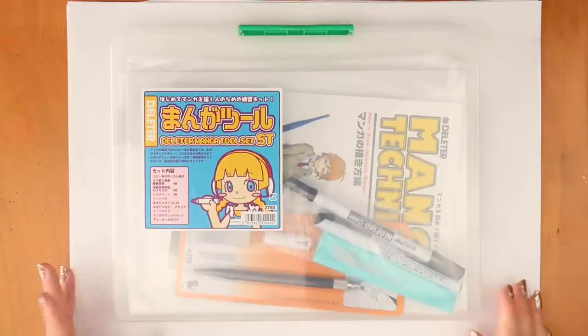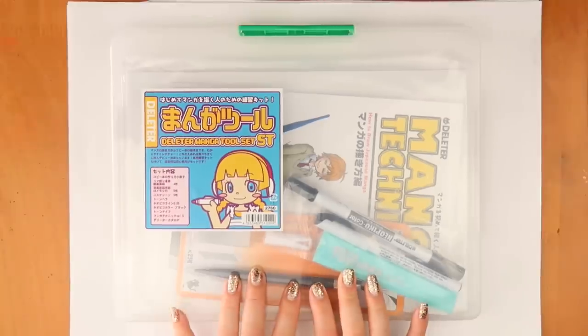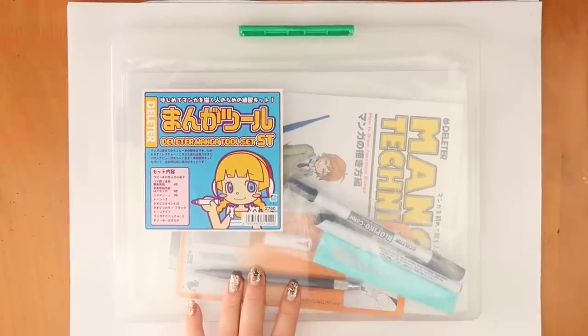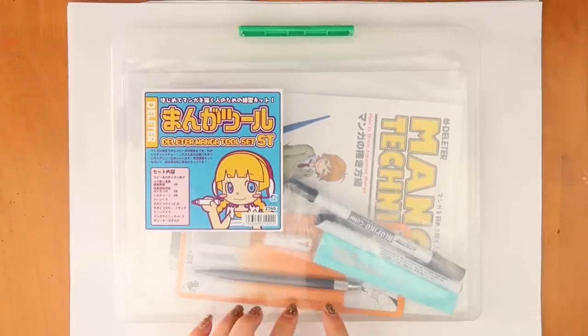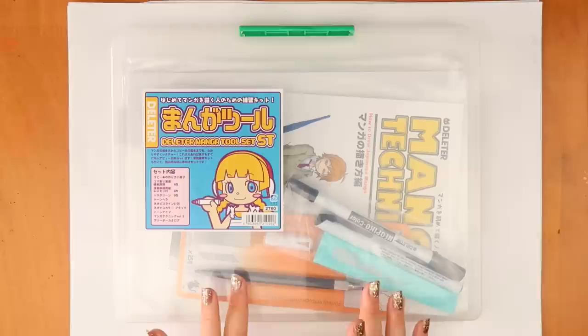Hi guys, welcome back to The Average. Today we're going to be trying out Delita's manga tool set, which my brother Tim got me, so if you're watching Tim, thank you for this. I have never tried out this kind of kit before, so it'll be interesting to see.